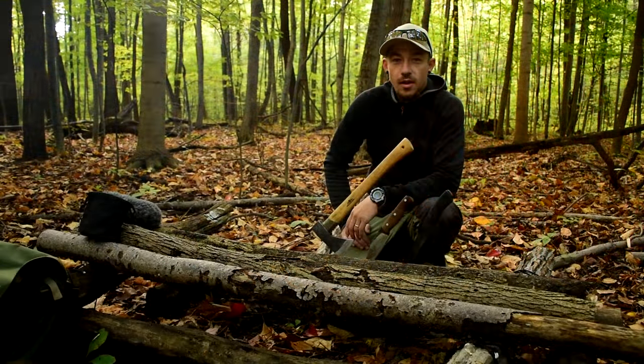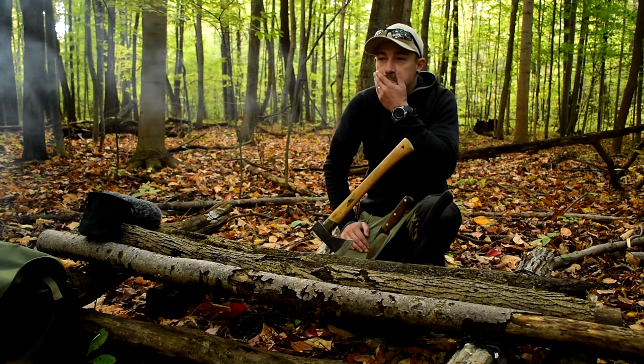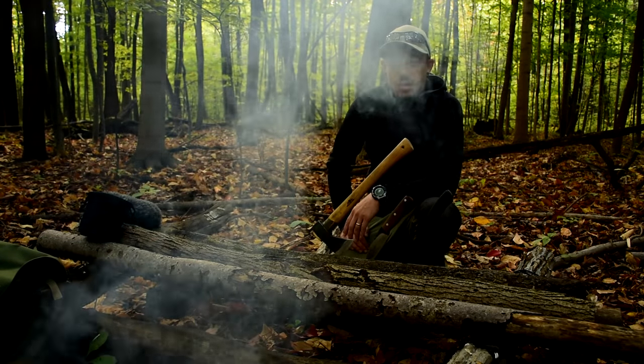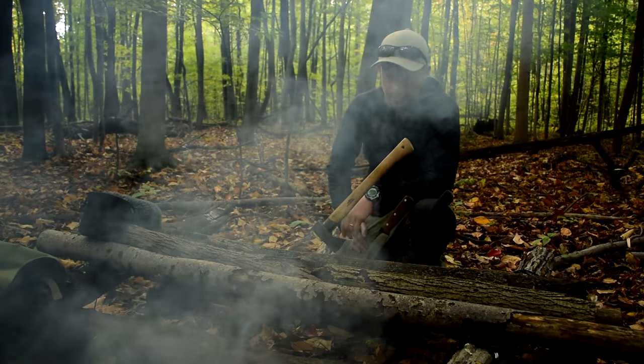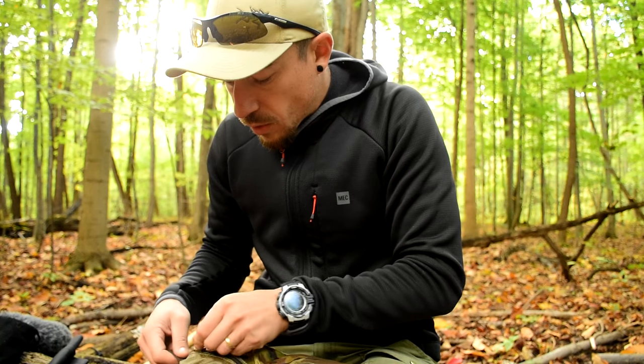Hey guys, Joe here. Thanks for tuning in. It's fall — a great time to be in the woods. I've been getting out more and more lately. This fall is supposed to be a good one for trips, but with that I've been using my tools a lot, so I figured it's a good time to do a video about field sharpening for your tools.